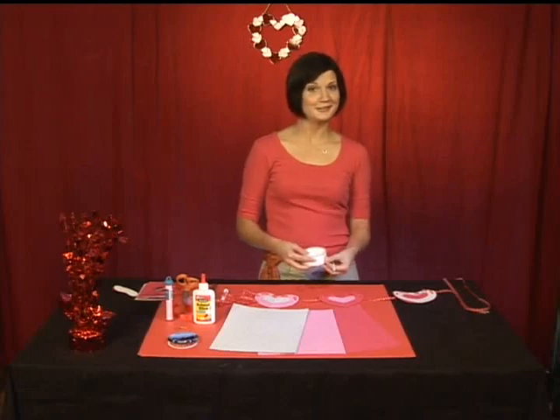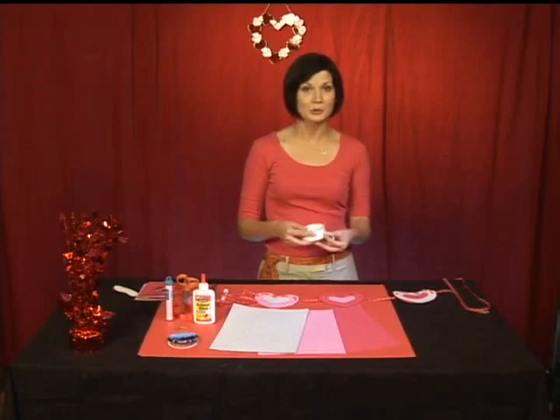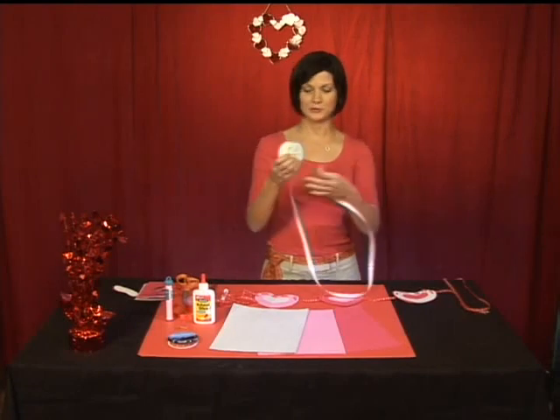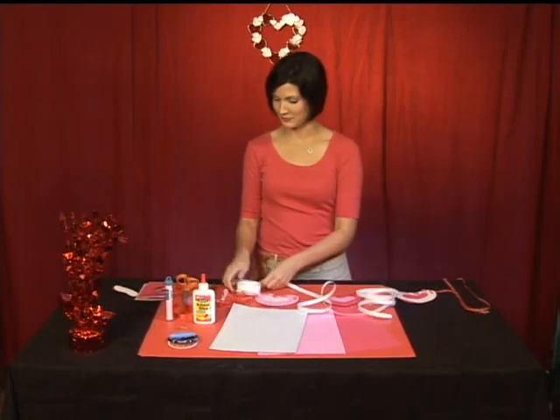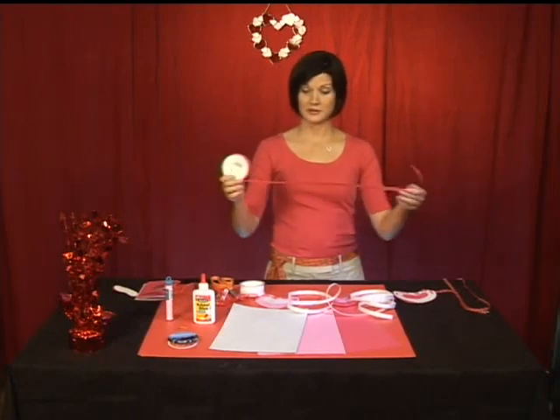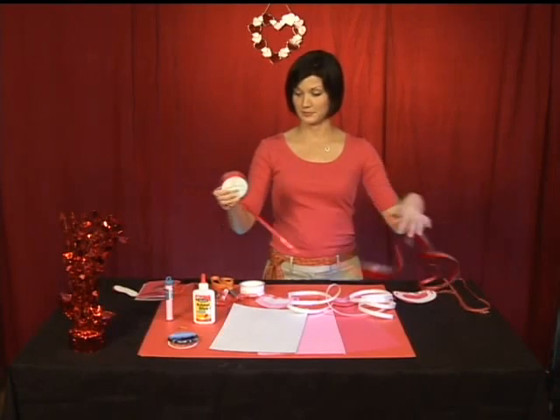Step ten. Now this is the step that's going to make your kids think you are magical. Curling ribbon — you're going to do about two lengths of white curling ribbon. Similarly, you're going to do about two lengths of red curling ribbon.